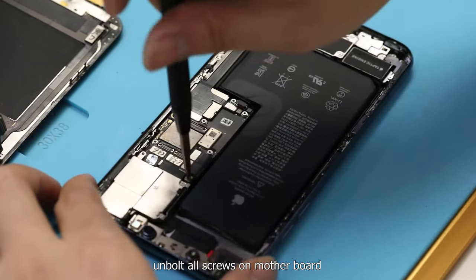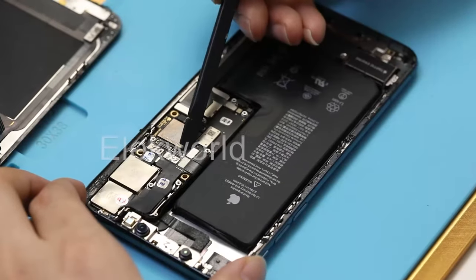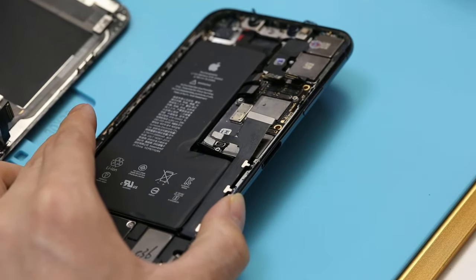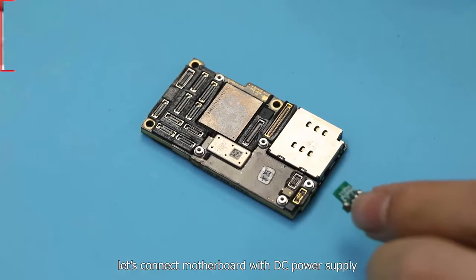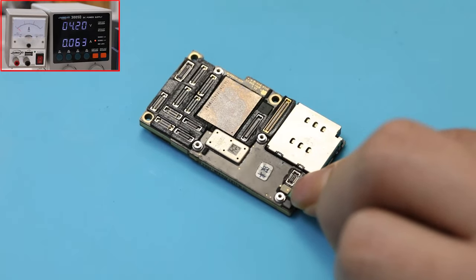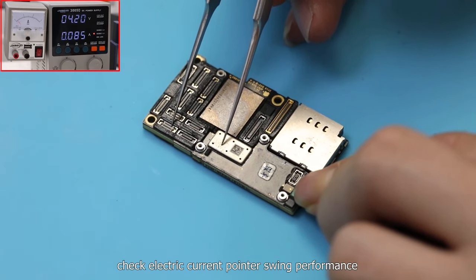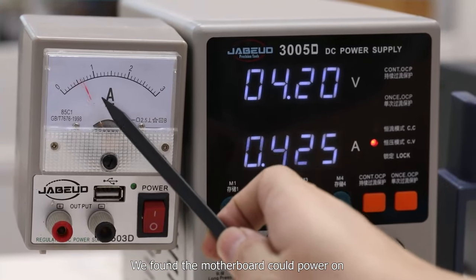Unbolt all screws of the motherboard and eject the SIM card. After getting the motherboard out, connect it directly to the DC power supply. Connect the power flex interface to the motherboard with tweezers and check the current swing performance. We found the motherboard could power on, which means the problem was caused by other phone parts.